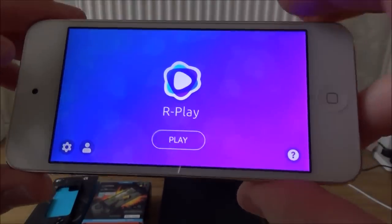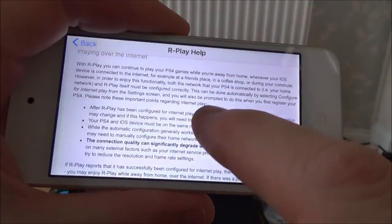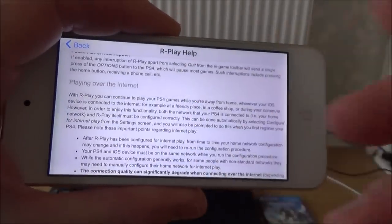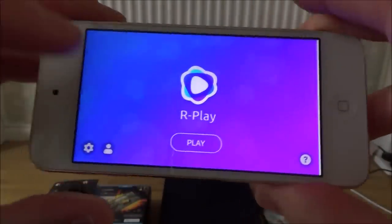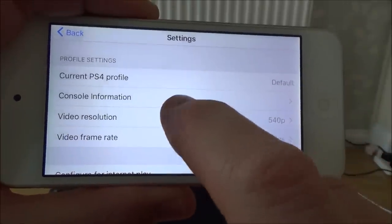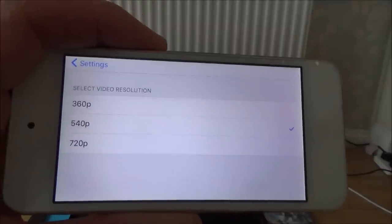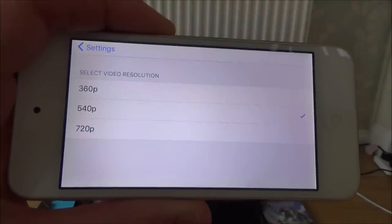In this app you've got loads of settings and really good instructions as well. If you go to that question mark there, it really explains in very good English how to do things. The settings include video resolution: 360, 540, or 720. And if you're connecting from a PlayStation Pro, then it could be 1080p as well. So that's pretty impressive.